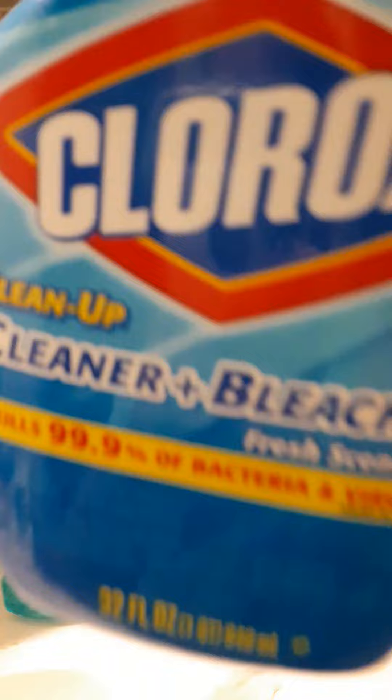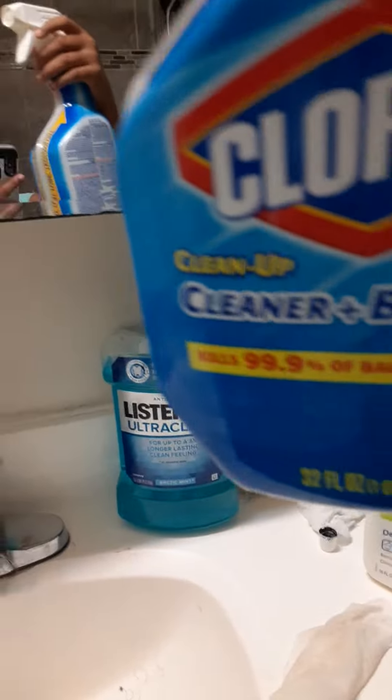Today I'm going to do some cleaning. I already cleaned the sink and toilet. I am going to have to clean the bathtub and mirror next. So I'm going to spray with the bleach and cleaner.